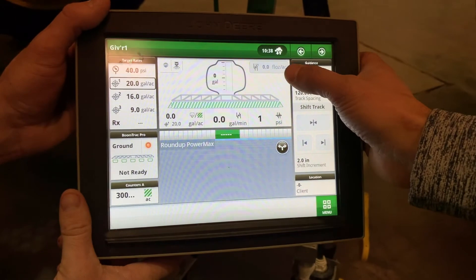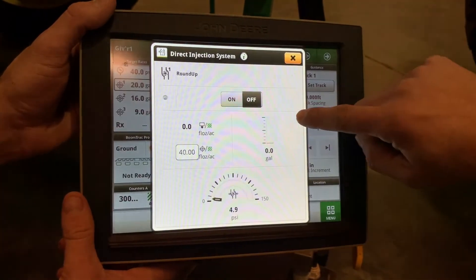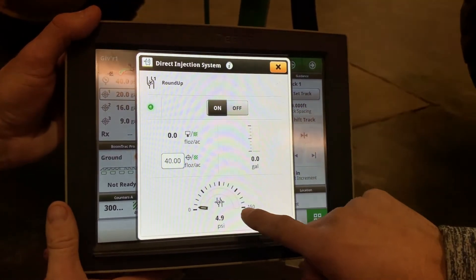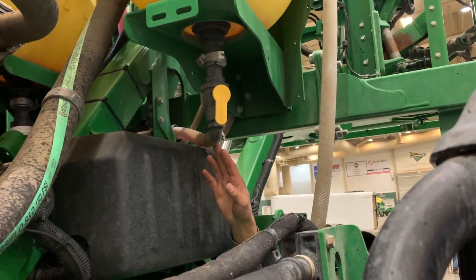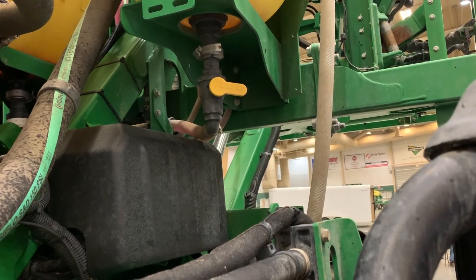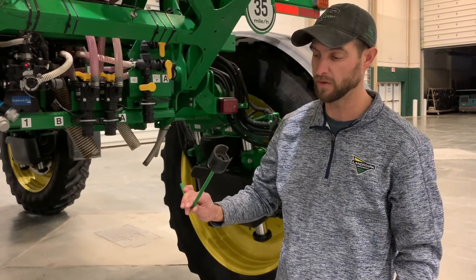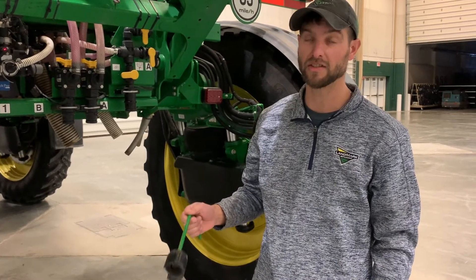With the Gen 4s, from your main sprayer page you can touch here and turn your direct inject pump on and also change your ounces per acre. If for any reason you're having problems with a tank or product, you can shut them off individually. There's a shutoff valve on the bottom of each tank. There is a special tool for shutting off those tanks that are hard to reach — it comes with every direct inject kit installed. I should also point out that this kit is not available factory installed; it is dealer installed only.